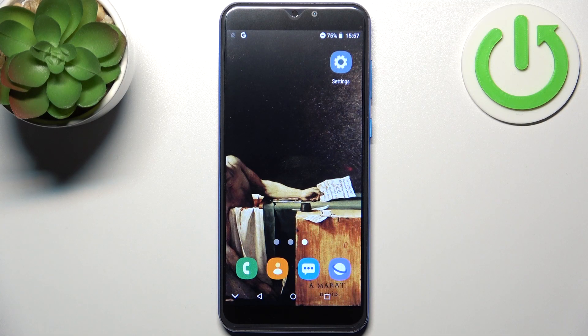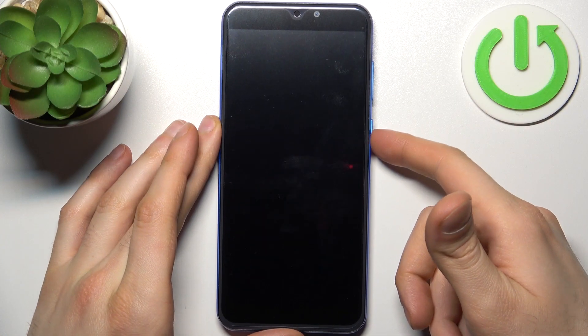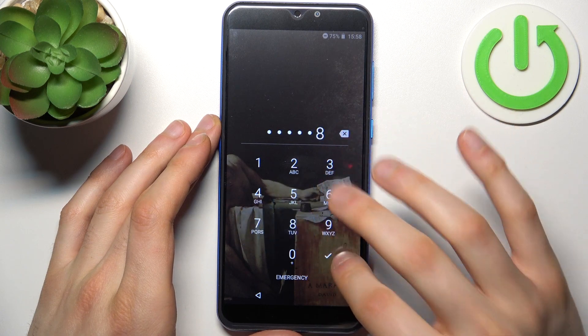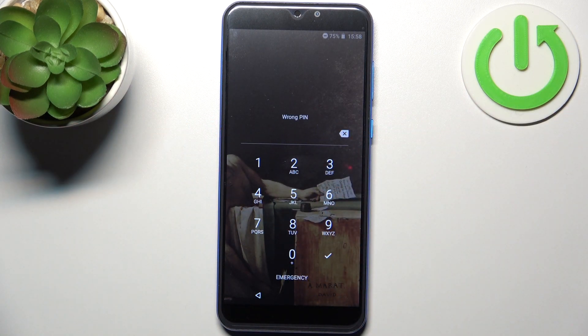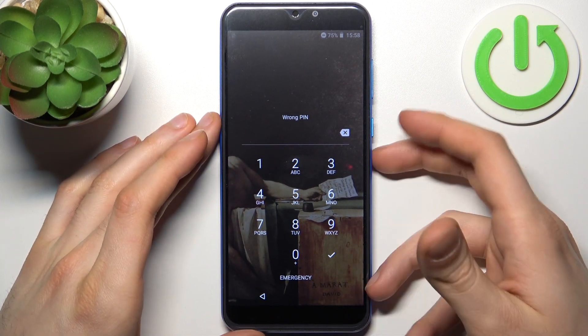Here I have XGOD X15 and today I'm going to show you how to remove screen lock from this device, in case you set a PIN, password, or pattern and unfortunately forgot it. If you forgot your PIN, password, or pattern and can't access your device anymore because it's locked, here's what you'll have to do in this situation.